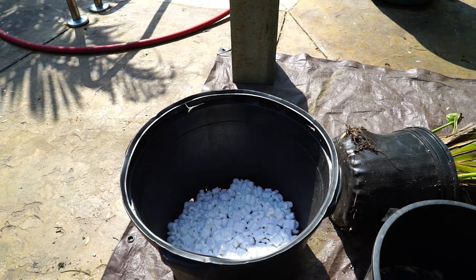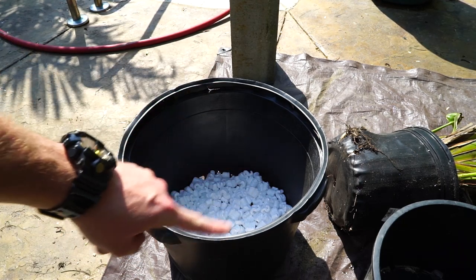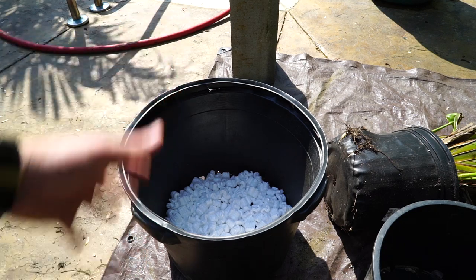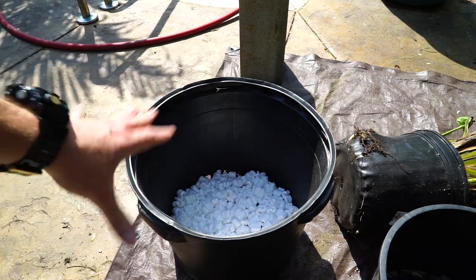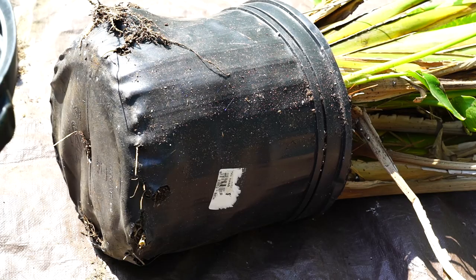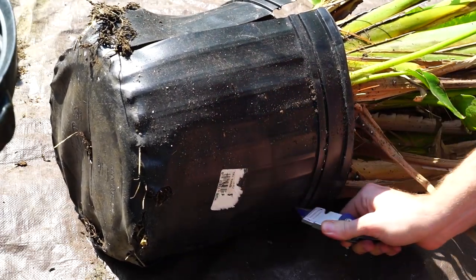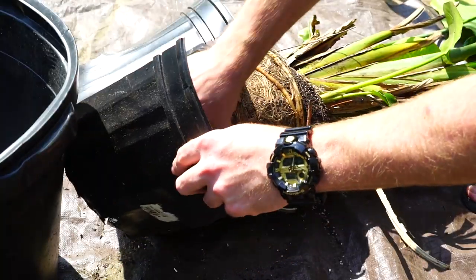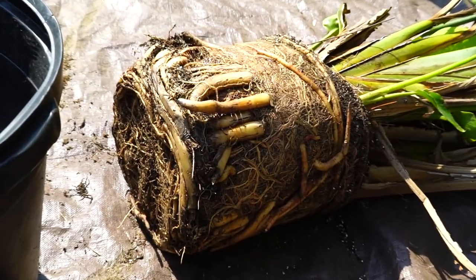I've put some packing peanuts in the bottom of these pots — I never throw them away, they're great as filler. This pot has some really big holes in the bottom and along the edges, which is fantastic for drainage, but I don't want soil flushing out everywhere. Since this will be inside part of the year, packing peanuts make sense. To remove the old pot, I'm just going to take a box cutter and cut the pot off. When roots are coming out the bottom and sides, it's usually easier to just cut the pot away and try not to push down too hard to minimize root damage.